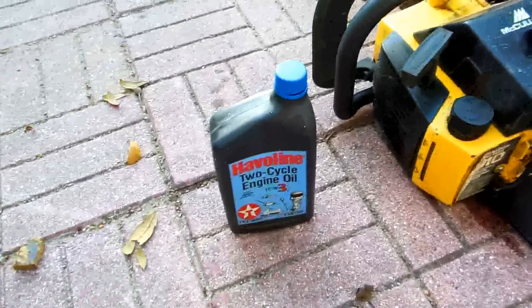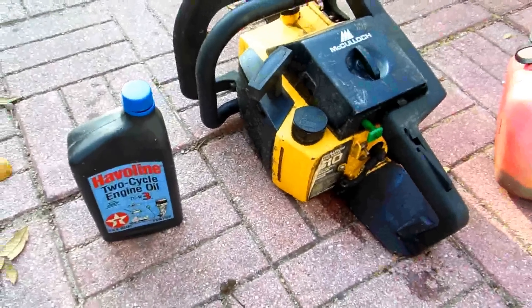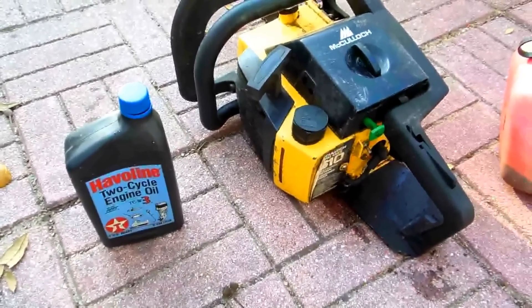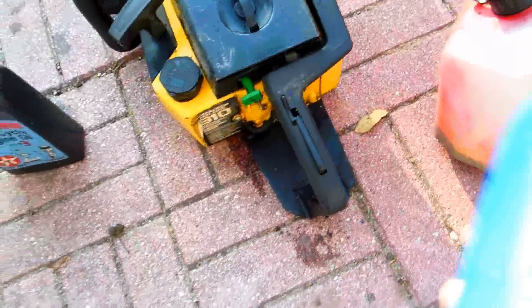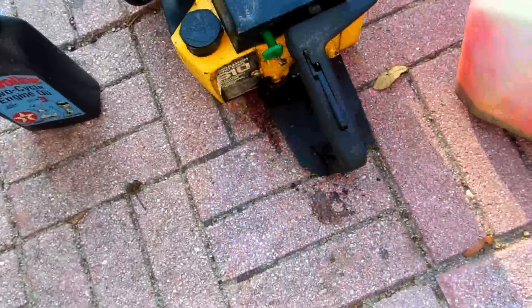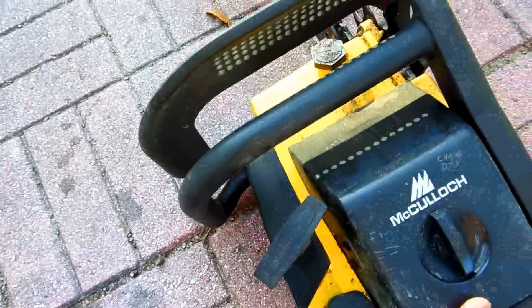With a gas saw, you always have to keep gas on hand. You need a two-cycle mix — with McCulloch oil you can use 40-to-1; if it's other types of two-cycle oils, 20-to-1. The other thing is, a lot of times it's been sitting around. You're not supposed to use starting fluid, but you probably need to use a little starting fluid to get them going.